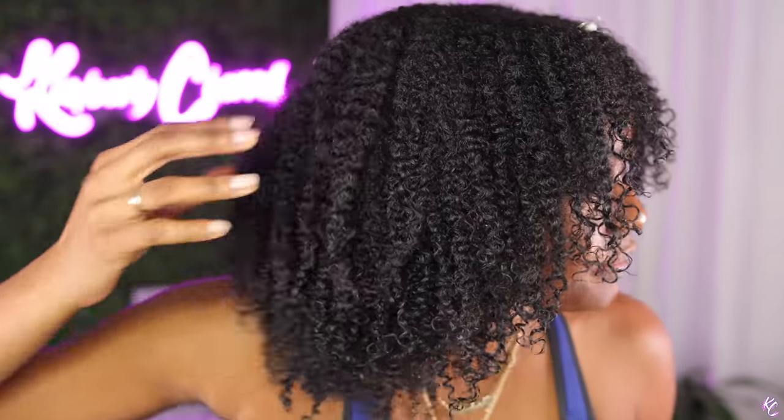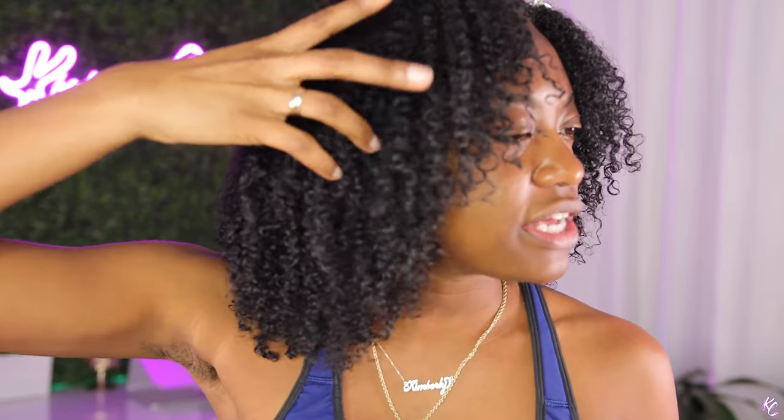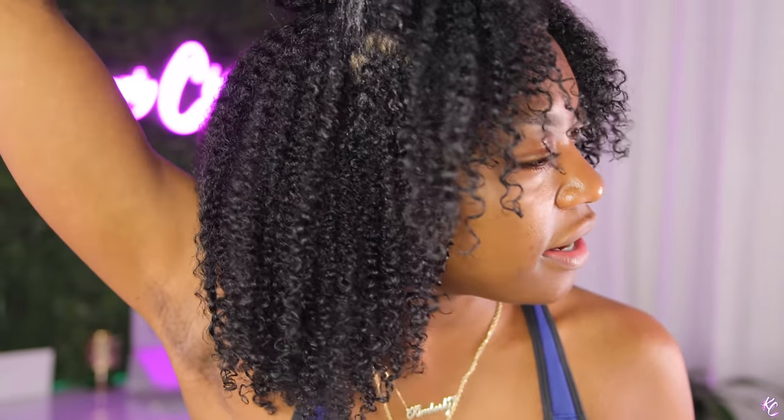My hair is dry right now — I want y'all to really see what's happening. As you can see, the top is dry. It basically all just freezes when you sit under a hooded dryer — it freezes everything to be exactly the way that you did it. That's why I say, honey, if it's ugly wet it's gonna be ugly dry. As you can see it shrunk up a lot, but my hair is about 90% dry.